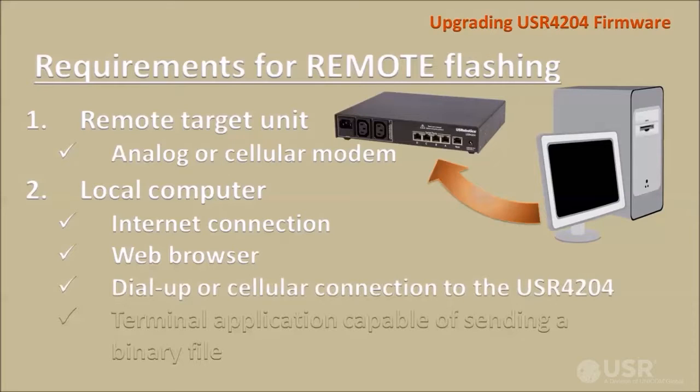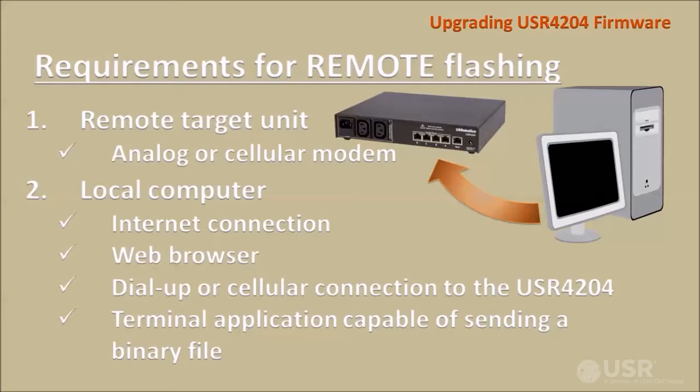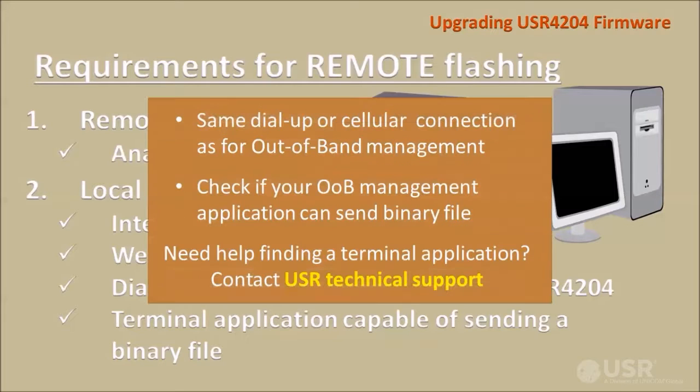You'll also need a dial-up or cellular connection to the remote target unit, and a terminal application that's capable of sending a binary file over that connection. Use the same dial-up or cellular connection that's normally used for out-of-band management. Check that your out-of-band management software can send a binary file. For help configuring and using your terminal application or finding a new one, contact USR technical support.